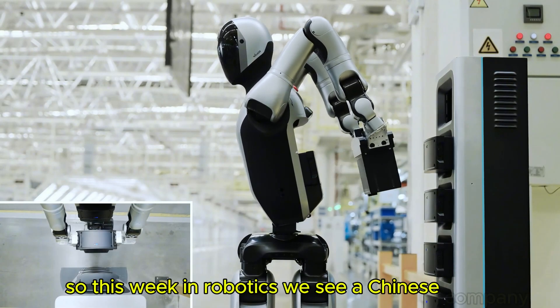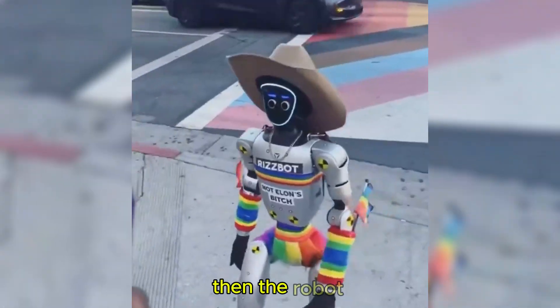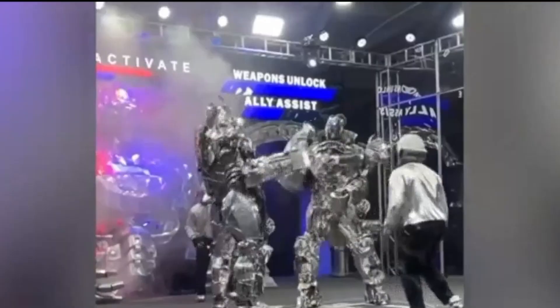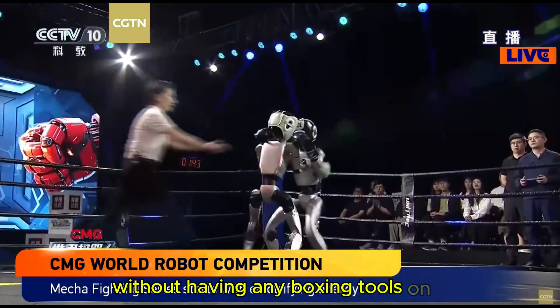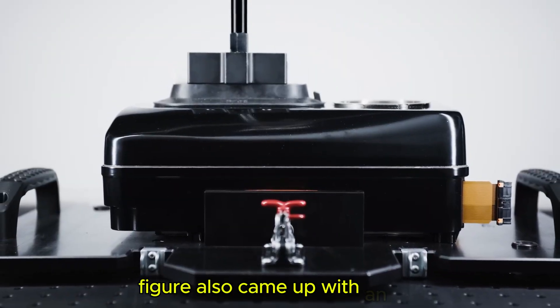This week in robotics: a Chinese company has come up with a robot that can swap its own battery; the robot 'gay' was seen in LA; the robot war is coming tomorrow where robots will fight each other without any boxing tools; and Figure came up with an update showing they can now make batteries locally in their factory.